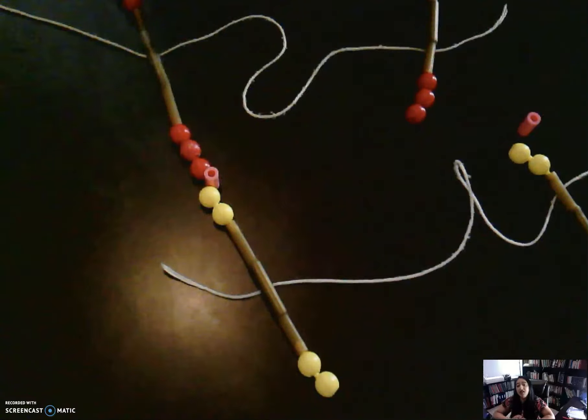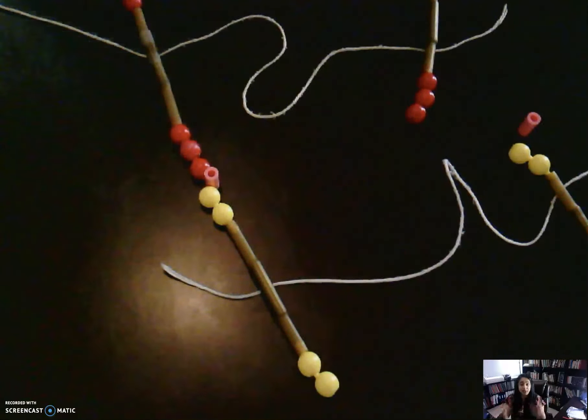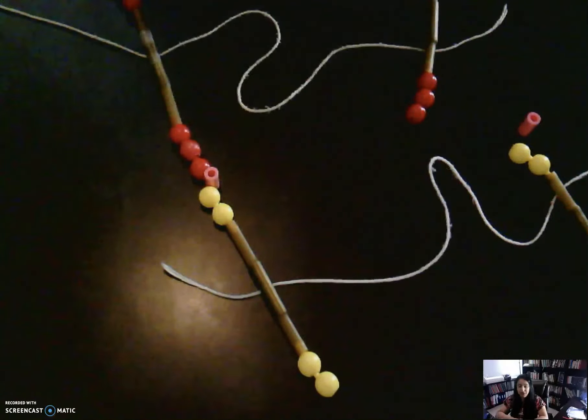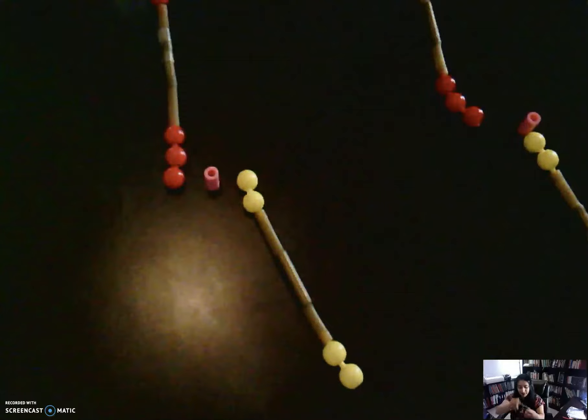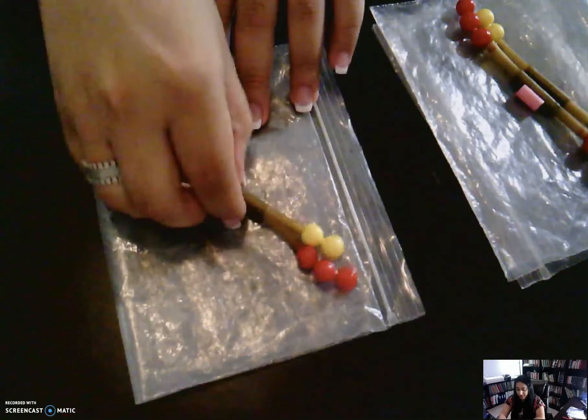Then we're gonna move into telophase. A lot of key things happen here, but it's pretty much the opposite of prophase. Just like the spindle fibers appeared in prophase, in telophase they disappear — no longer need them. Your cells start to come together, and your nuclear membrane reforms. My plastic bag was my nuclear membrane, so that has now replicated.